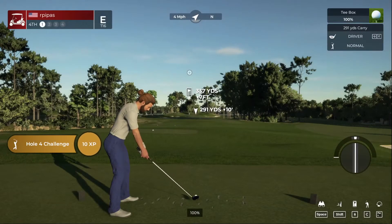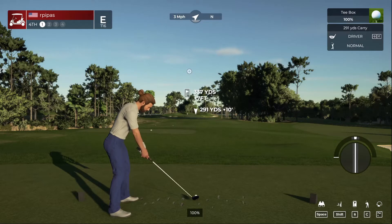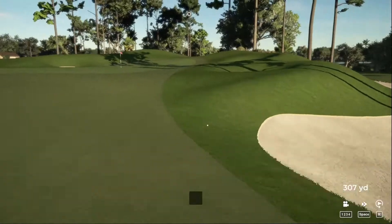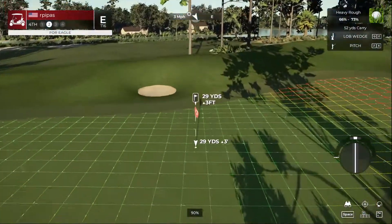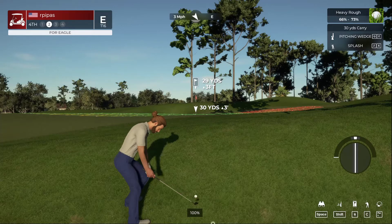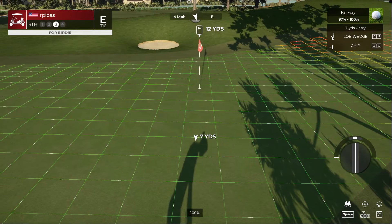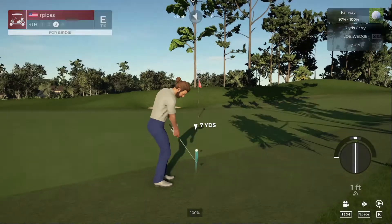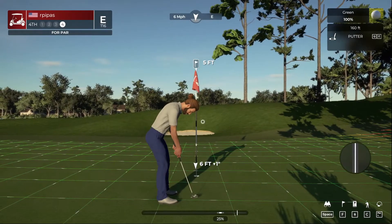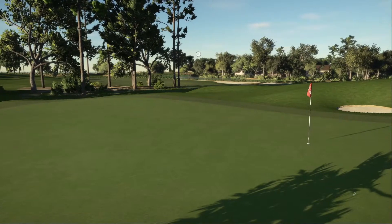Let's see what happens here on hole number four. So it's a short par four. There you go, that's better. This is right on the border — I'm not sure if it's going to be rough or fairway. We're going to hit that splash shot. I wasn't really sure what that was going to do hitting into that hill like that, but that's good. Setting up for our third shot — wouldn't it be nice to save par here. We saved our par. Staying at even par after that hole.